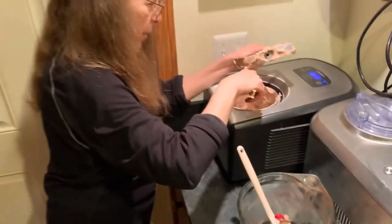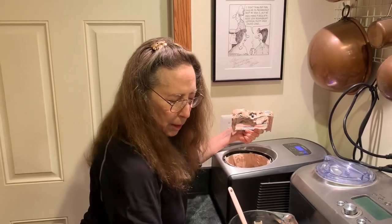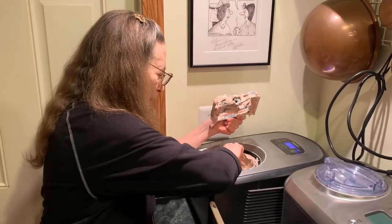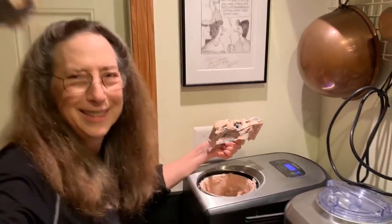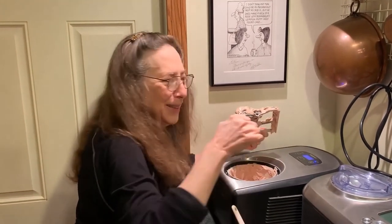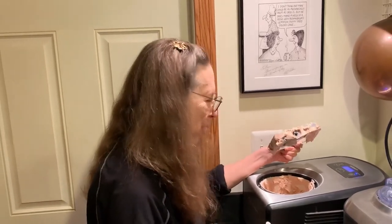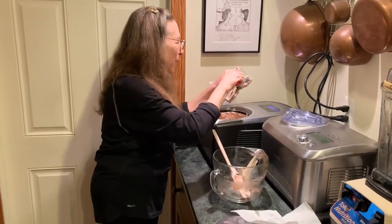I think we deserve a little treat right this second to see how the ice cream came out. Woody, you'll get the first one because you've been doing all the work here on the video. Silence here is the ultimate compliment. Okay, hope you all try the ice cream — I think you'll enjoy it.